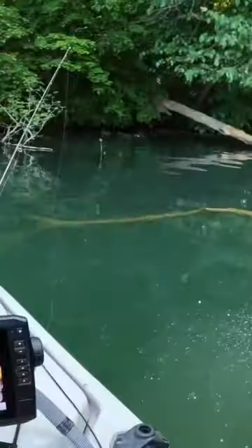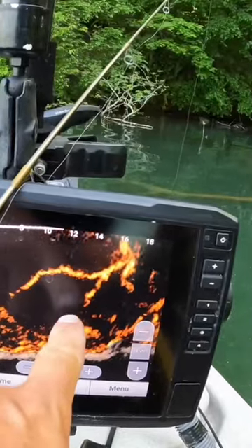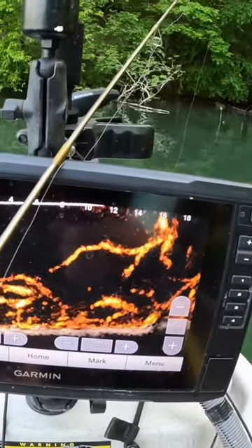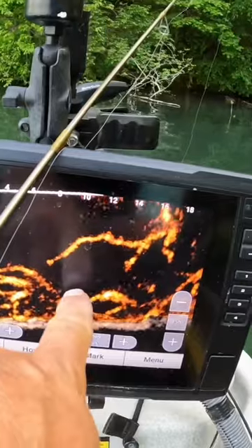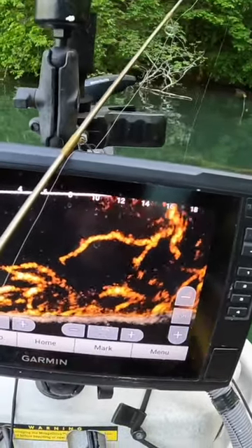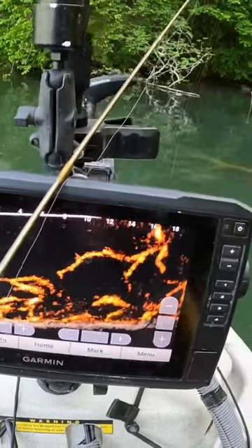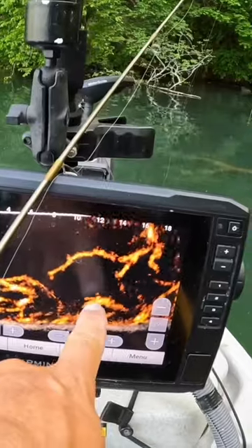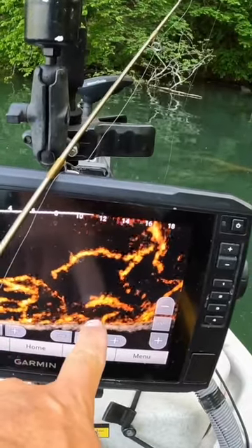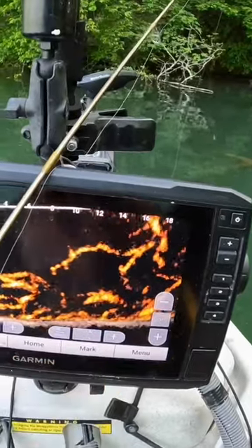There's a lot of crappie here. I'm seeing a few on the live scope — right there was one that was kind of going in and out of the frame. There he was again. I'm not seeing a ton of fish on the screen, but the fish that are here seem to be very tight to the individual branches.